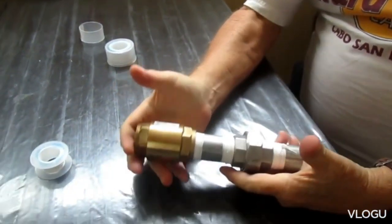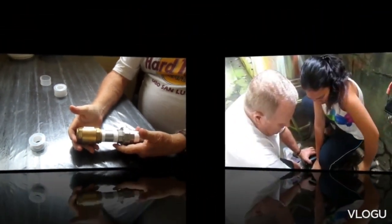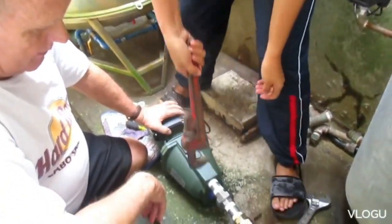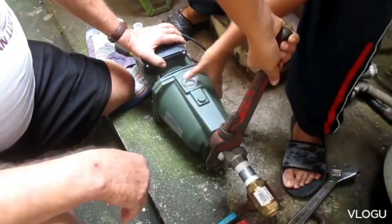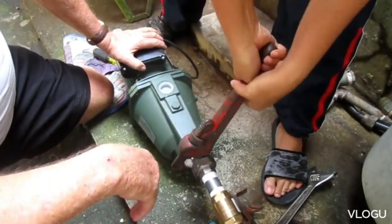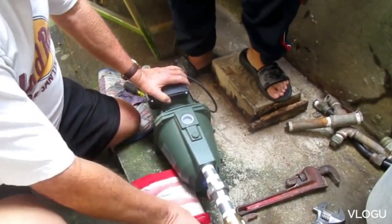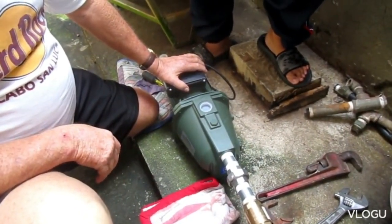Okay, now we're ready to put this assembly into the pump and tighten it down and go on to the next project. Let me try it. All right — turn it off, turn it off the camera.